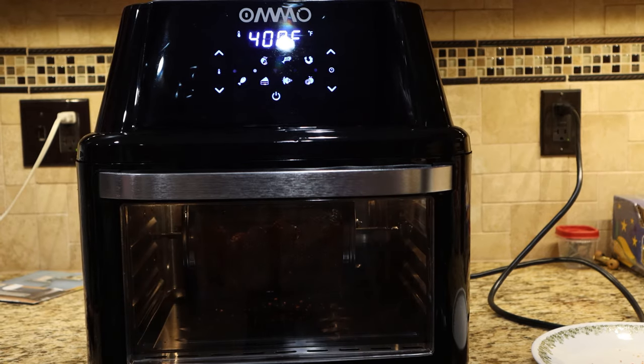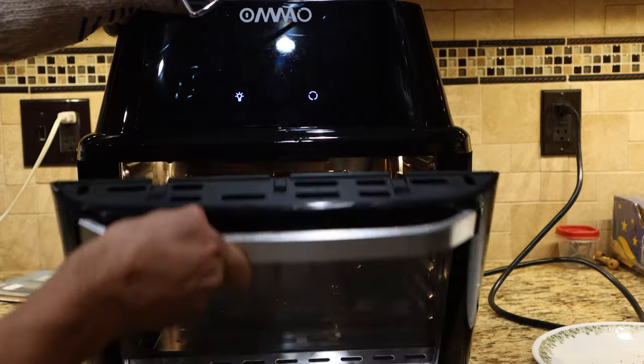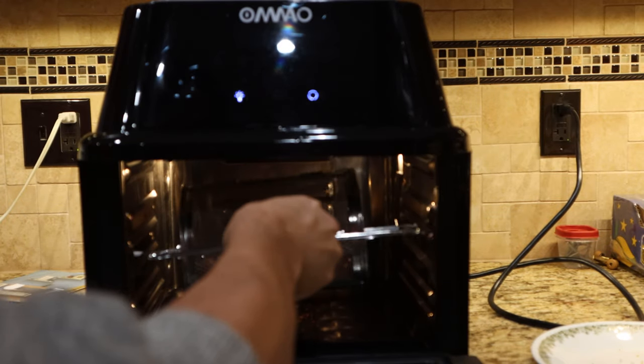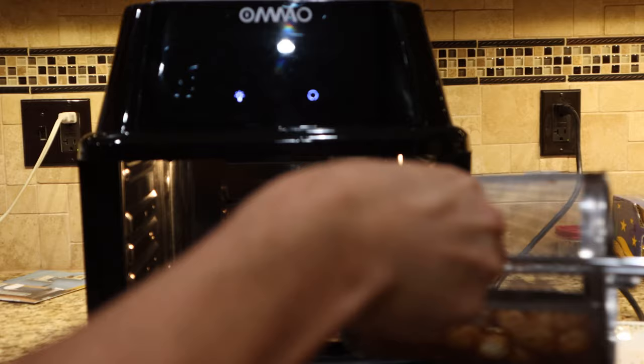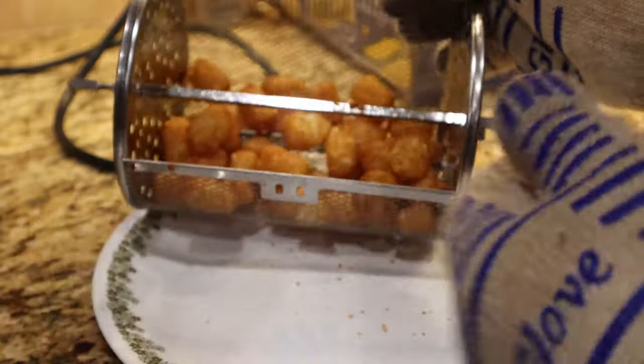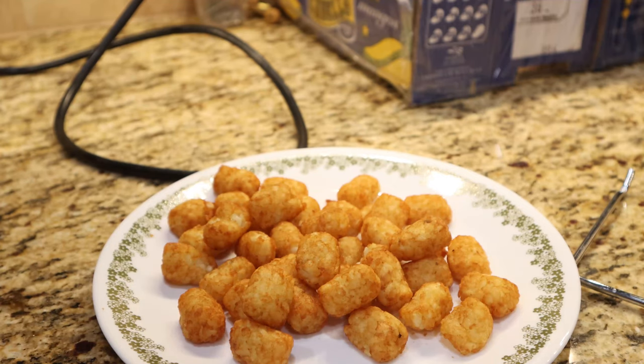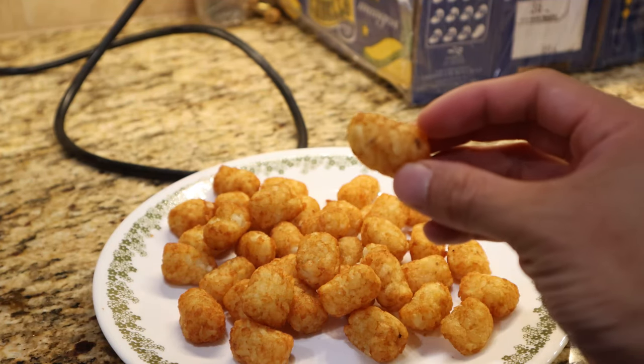Since the basket is constantly turning, you won't have to shake or turn your food for it to heat, cook, and crisp evenly. When the timer runs out, the unit will beep and shut off. It does continue to operate the fan for about 30 seconds to cool down slightly. To open the basket, simply pull up on the spring tab. Remember, the basket will be hot, so use heat-proof gloves or mitts to open it. These tater tots came out perfect — golden, heated through, and crisp on the outside.